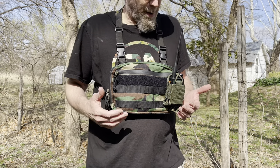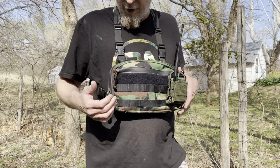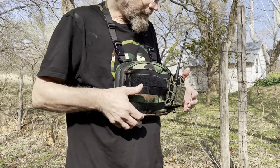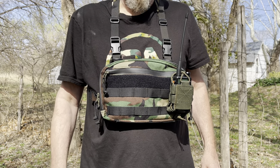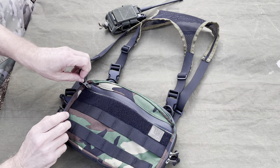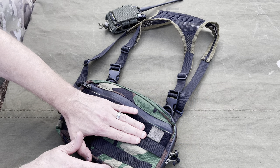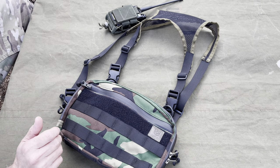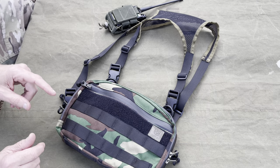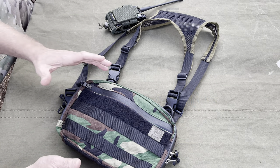This one's in woodland — M81 woodland — and they come in a multitude of colors. It's got a flat back so you can wear a backpack with it, and there's MOLLE on the front. The maker is Boris, based in Latvia. He sent this for review — much appreciated. Very nice rig and he's got several different options available on his Etsy store.